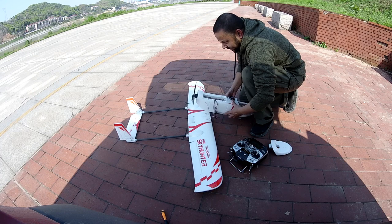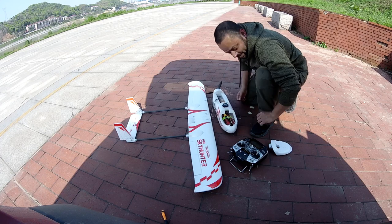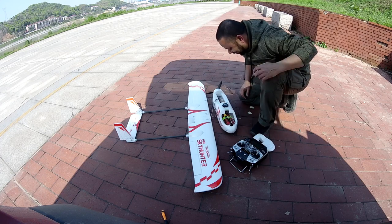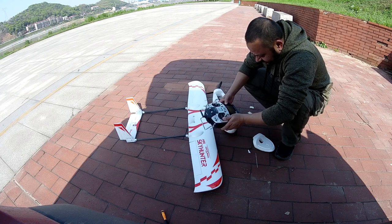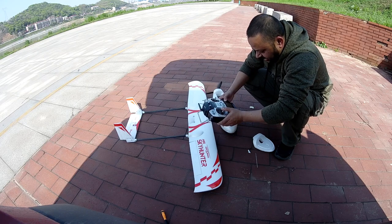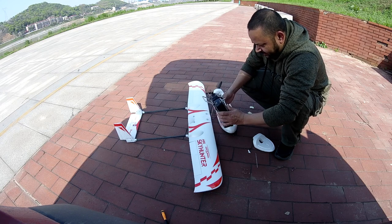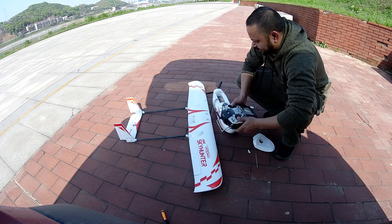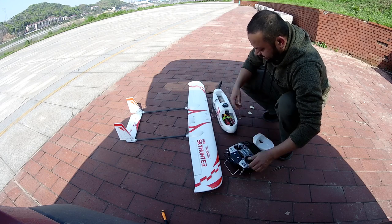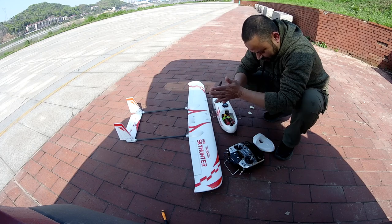It's working, but the elevator is wrong and it's working in flying wing mode — one moment, let me change it. I need to set channel 5 now, because once it finds GPS it will go there. Channel 5 SE — put it in the center. Okay: down position is no stabilization, center is stabilization on, up is return to home. Sweet.